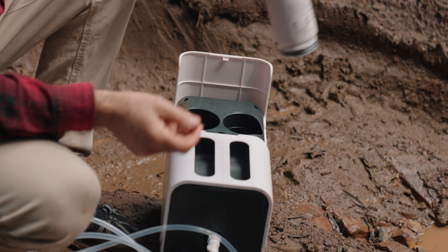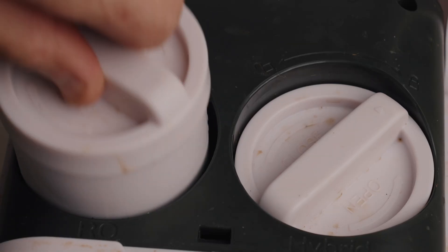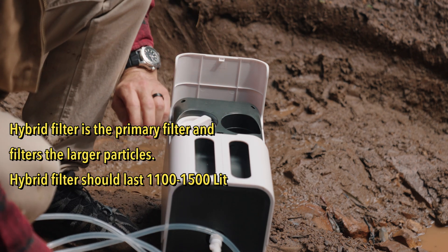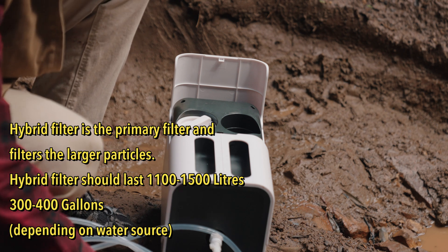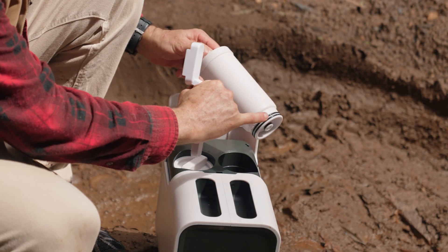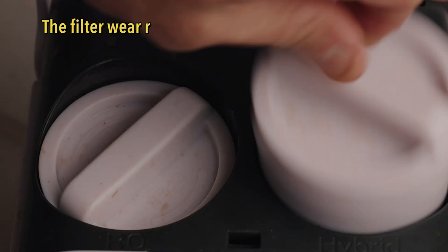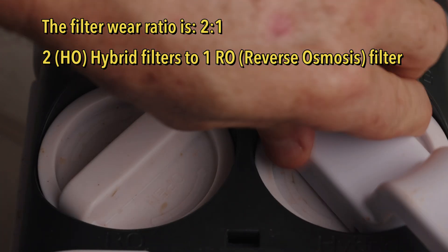So this is the reverse osmosis — there's an RO marking on here. You can do it by hand, but they do supply a tool you can put on here, depending on if you've eaten your Weetbix for the day as to whether you can tighten it by hand. There are two O-rings here and it's a bayonet fitting on the hybrid. Push down.